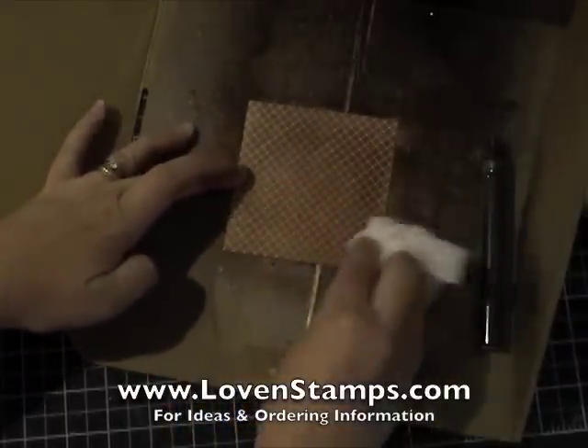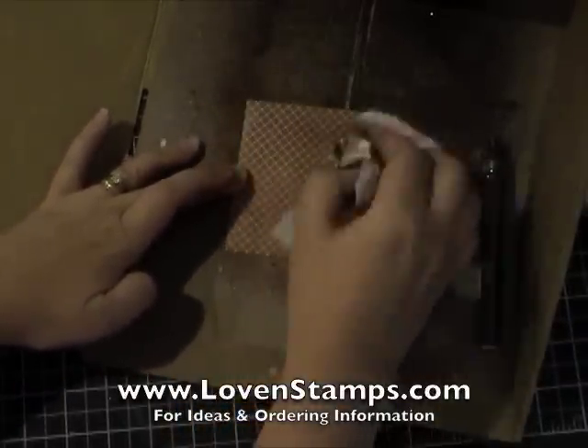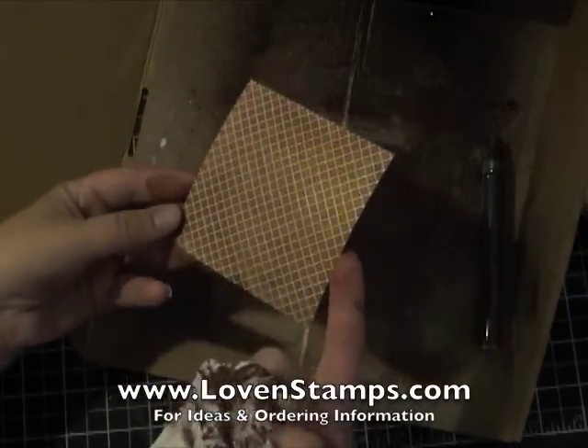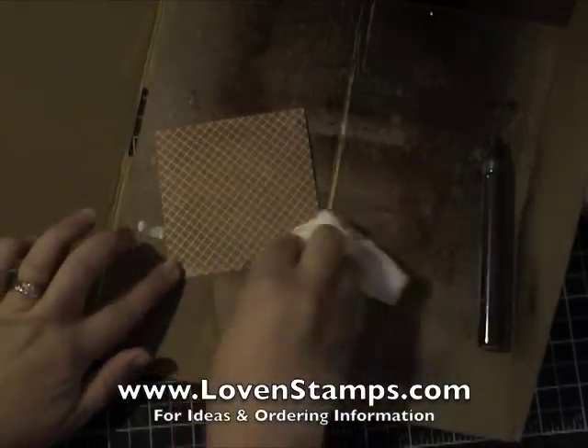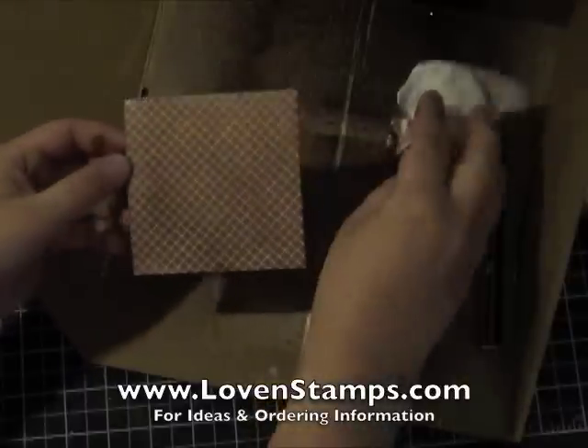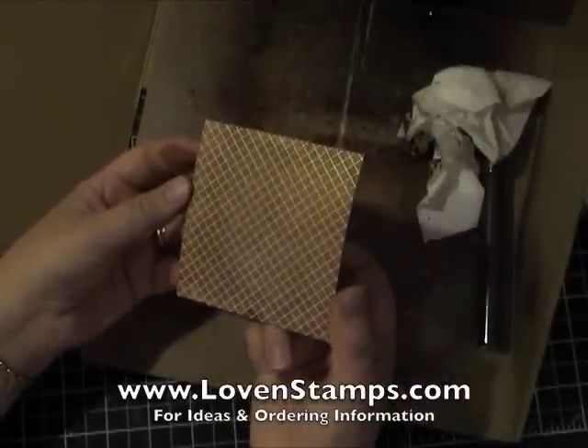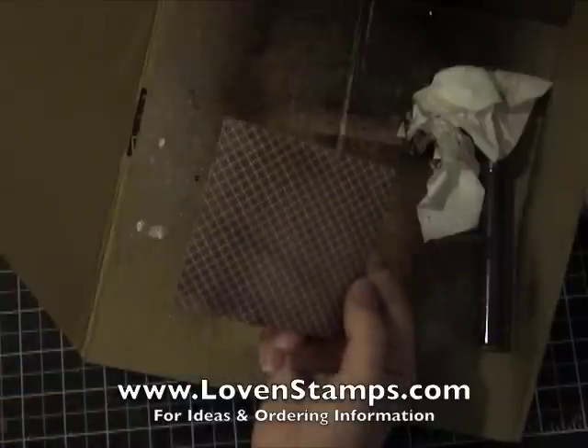Wiped off, you can use your tissue to go ahead and spread this around, and you can see the really cool reveal that we've got now from our Presto Patterns paper. The Log Cabin colorway is just a gorgeous mix of browns and mustards.